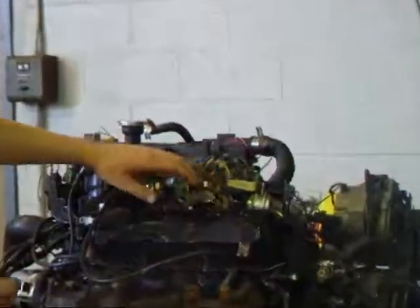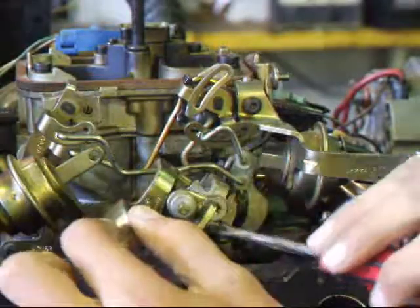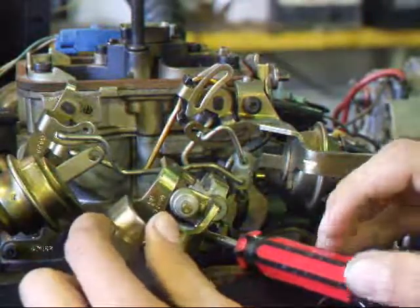Next, you want to prop open the throttle for an unrestricted amount of air to the cylinder. We're going to prop the throttle open to a wide open position. What that does is allow unrestricted air flow through the cylinder during our test.